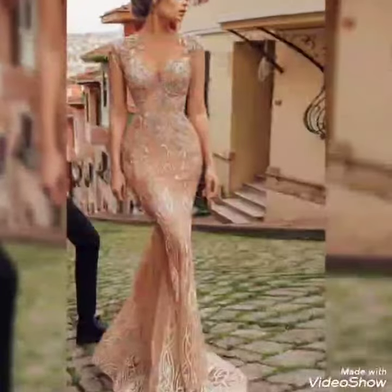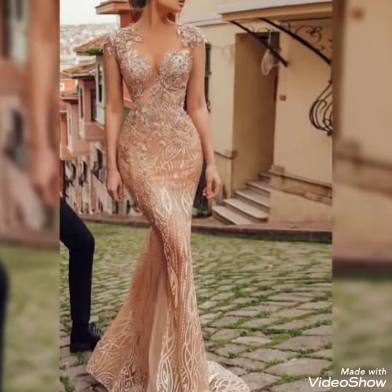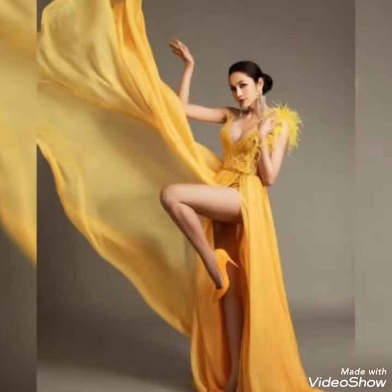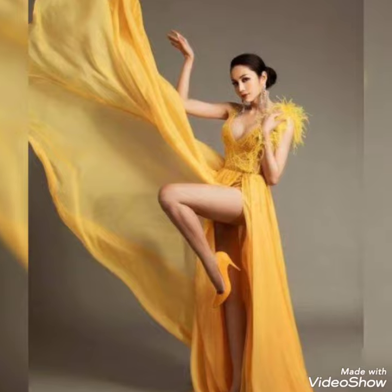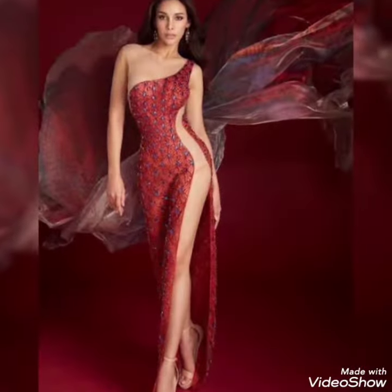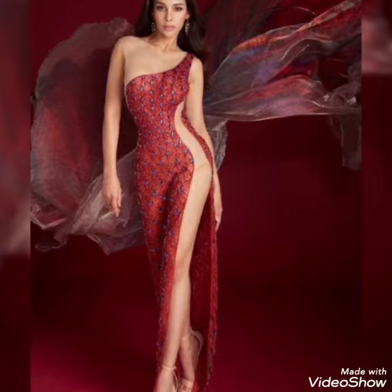I suggest you watch this video and share it with your family, friends, and relatives if they are looking for fancy bridesmaid and homecoming dresses for bridal occasions. These are the prettiest colors that look amazing, and wearing them will make your personality more pretty, beautiful, and attractive.